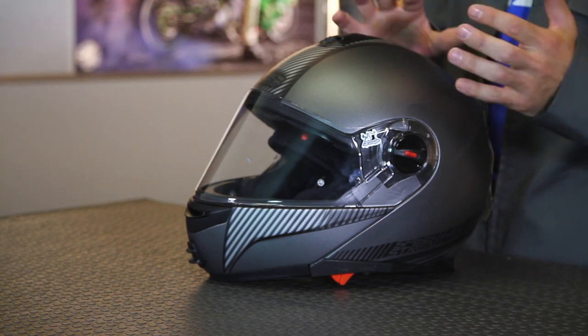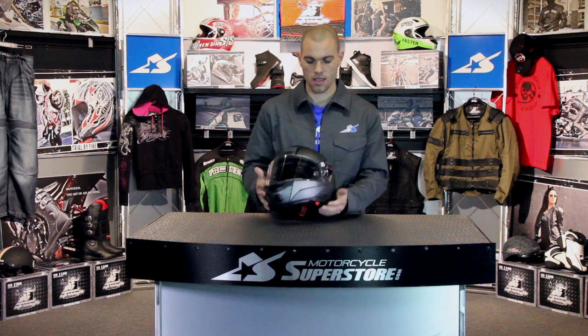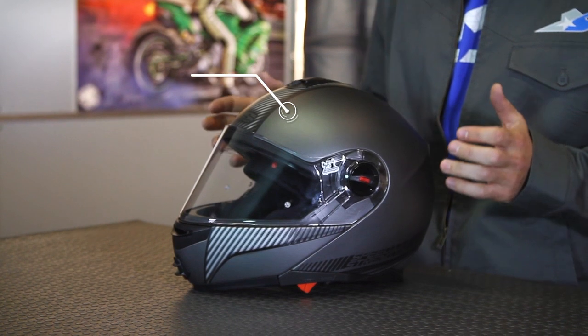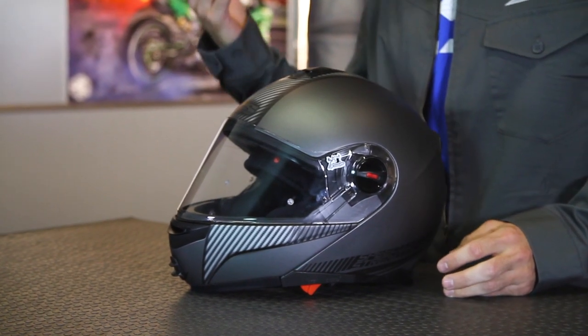Something important to note is that this helmet is DOT and ECE 2205 rated — serious safety ratings behind this, somewhat unique for a modular design. That comes from the advanced thermopoly alloy shell, combined with the EPS interior liner and the cool core liner, making it comfortable, safe, and durable.